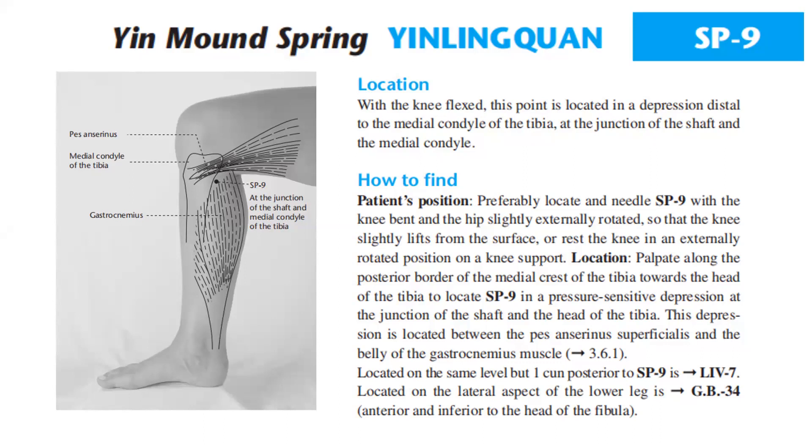Palpate along the posterior border of the medial crest of the tibia towards the head of the tibia to locate Spleen 9 in a pressure-sensitive depression at the junction of the shaft and the head of the tibia. This depression is located between the pes anserinus superficialis and the belly of the gastrocnemius muscle.